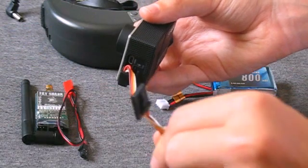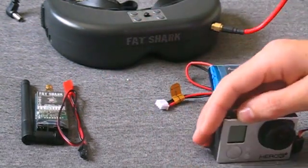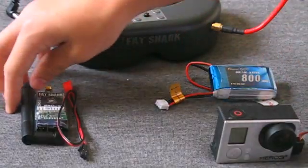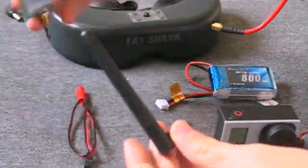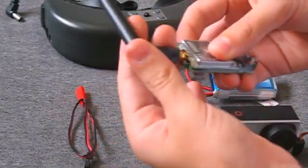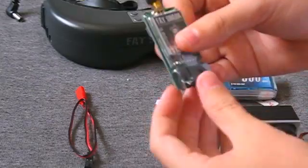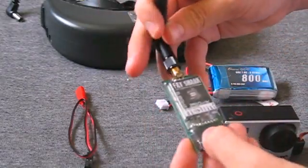This little plug is what's going to go into the transmitter. Now we have our antenna, which we need to screw onto the transmitter — or else when you power your transmitter on, it will fry itself. The antenna acts as a resistor, so you need to have that on anytime you're putting power to the video transmitter.